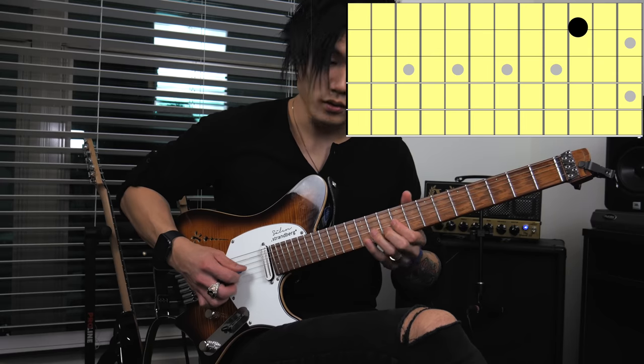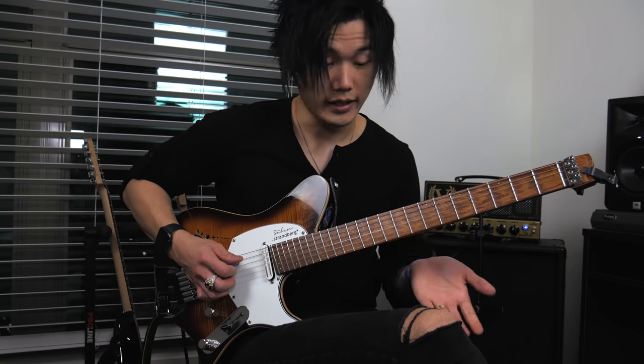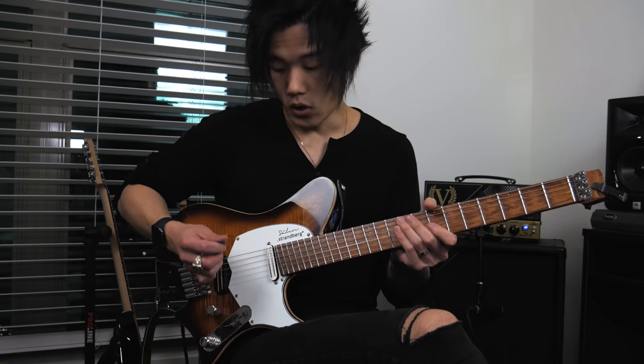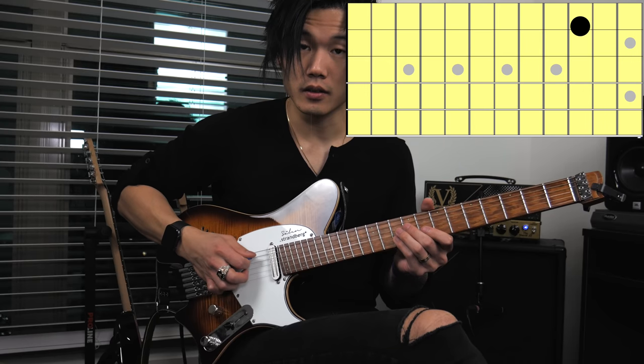Or you could even mute it with your right hand. It gives a certain sound one way, and a different sound if we hit the A on the A string. It just depends on what you're going for, really.